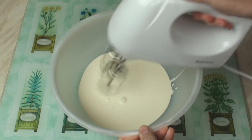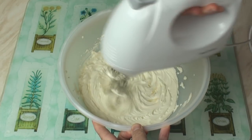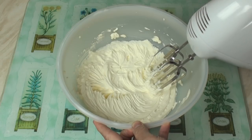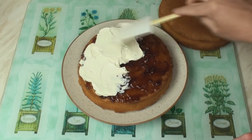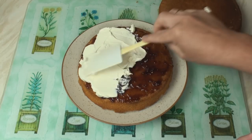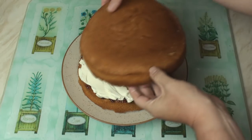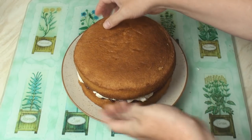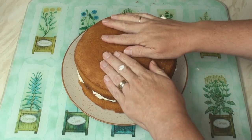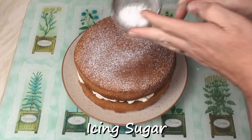Then whisk the cream until it's all nice and stiff. Then spread the cream onto the cake. You can use buttercream if you prefer, but for me it's a bit sweet, so I much prefer using real cream. Finally, pop on the lid and give it a little jiggle to make it seated.